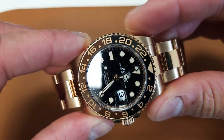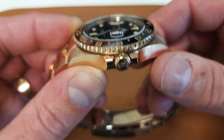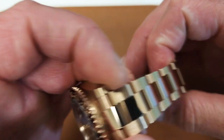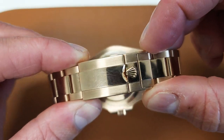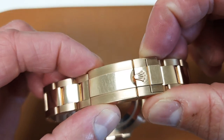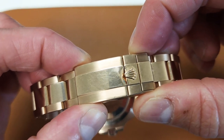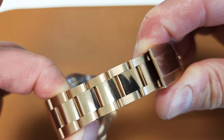The lugs are just a little bit more curved in — they're not a whole lot different. The bracelet is nice. It'd be nice to have a Glidelock, but I do like the less lengthy clasp on this one versus the Glidelock's longer clasp. I do like the width of the clasp. The newest Submariner clasp is a bit wide for me, and I like the taper of the bracelet.